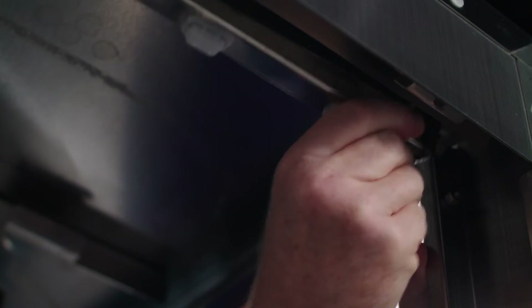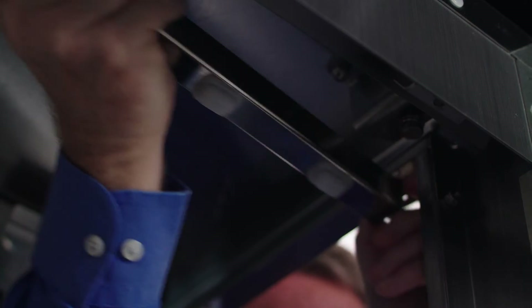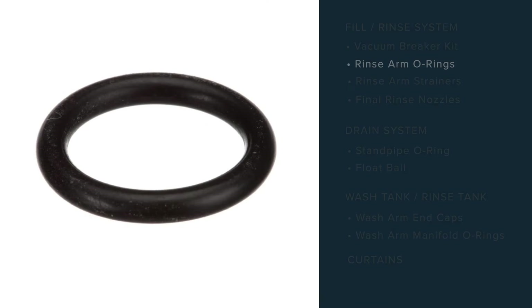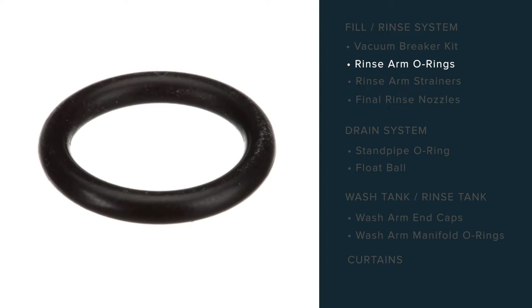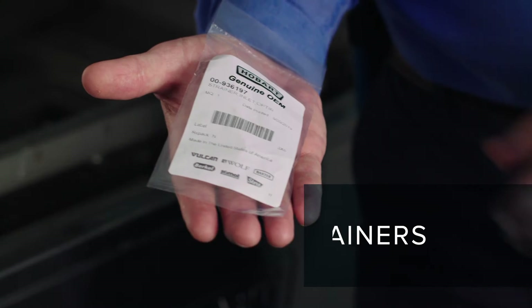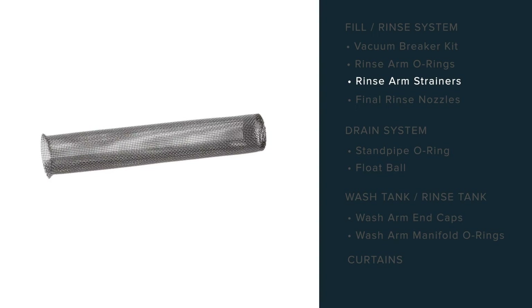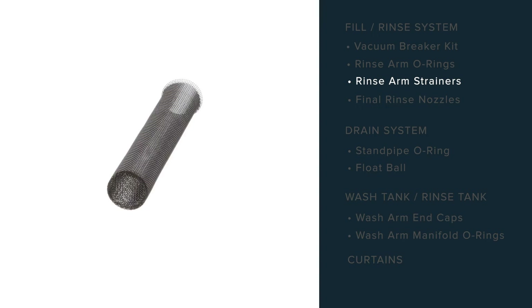The final rinse arm o-rings are used to ensure proper rinseability, proper final rinse temperature, water, and ensure coverage over the dishes. The top and bottom rinse arms have line strainers. Each line strainer should be replaced due to debris in the water.